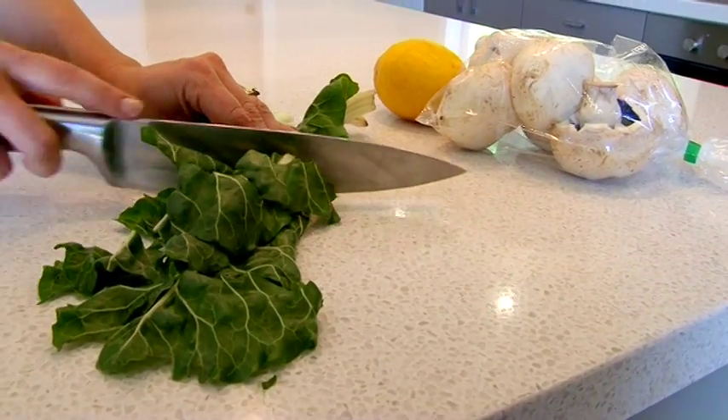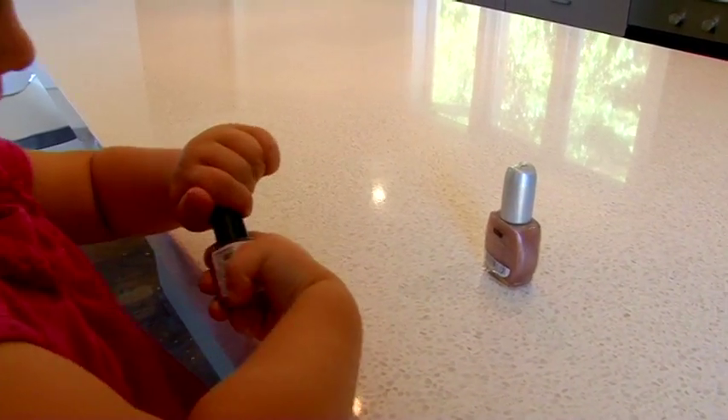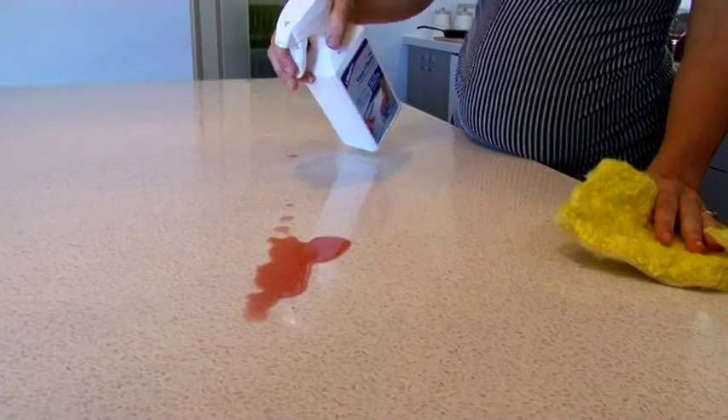Superficial damage can also occur when using knives or harsh chemicals directly onto the surface. Basic maintenance or cleaning will add to the longevity of your benchtop.